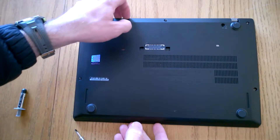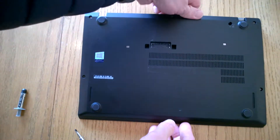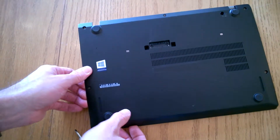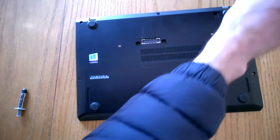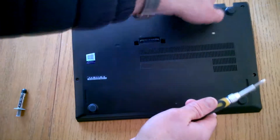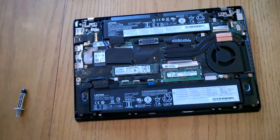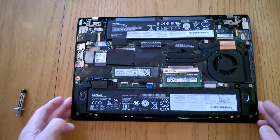Okay, so once they're all out, it's just a simple case of popping the back cover off. Just use your fingers underneath. It sounds a bit brutal, but once you've got all the screws undone, there might be just one catching here. It normally just lifts away. And there's the bottom of your laptop.